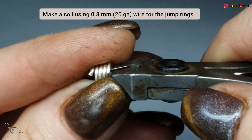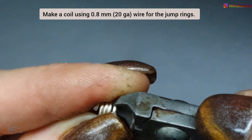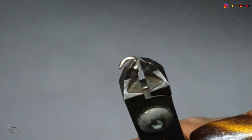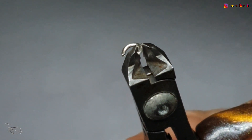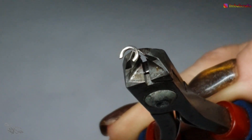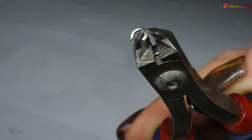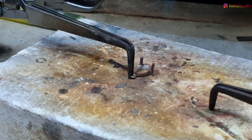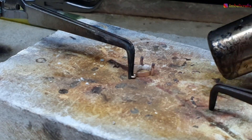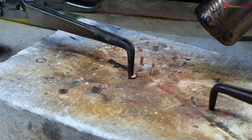I've made a coil using some 0.8 millimeter / 20 gauge wire and we are going to be soldering this to our setting. We need to make sure that the edges are filed down nice and flush so that the solder can flow nicely — use a jeweler's file or whatever else you have available. You want to place the jump ring sort of halfway in the design so that when the pear hangs it's nice and balanced — make sure it's kind of in the middle between top and bottom.